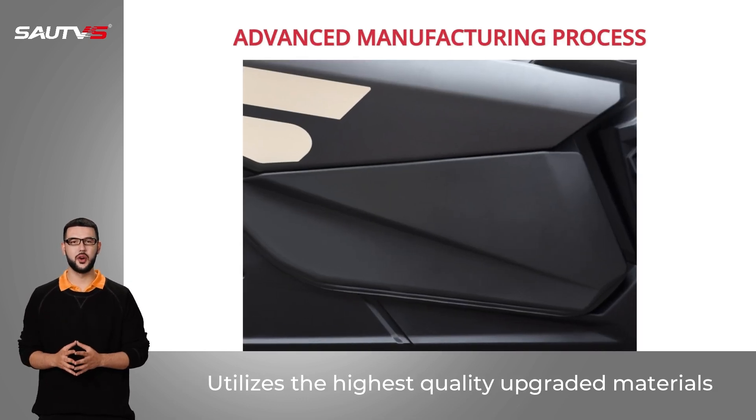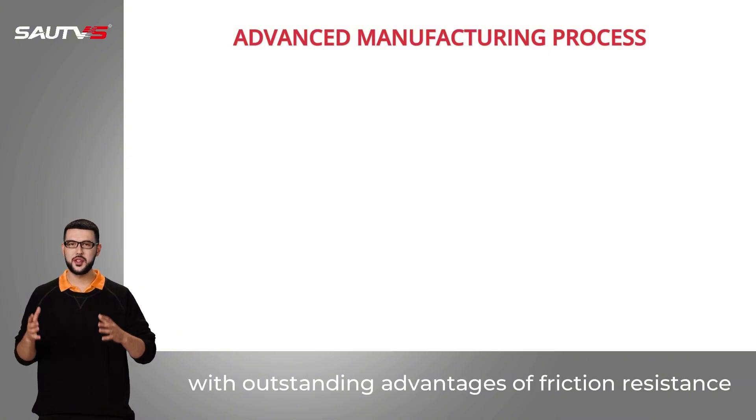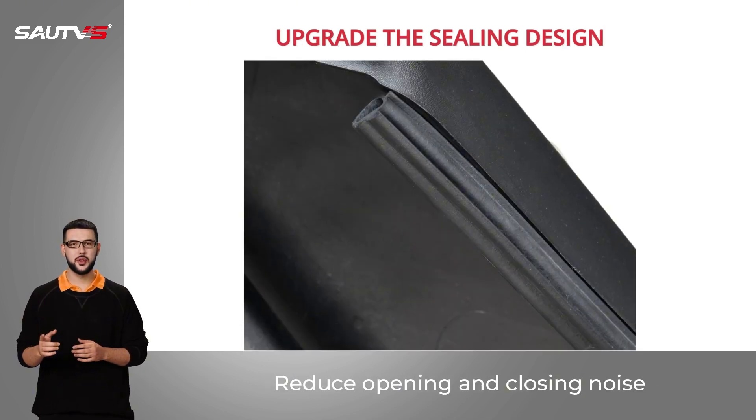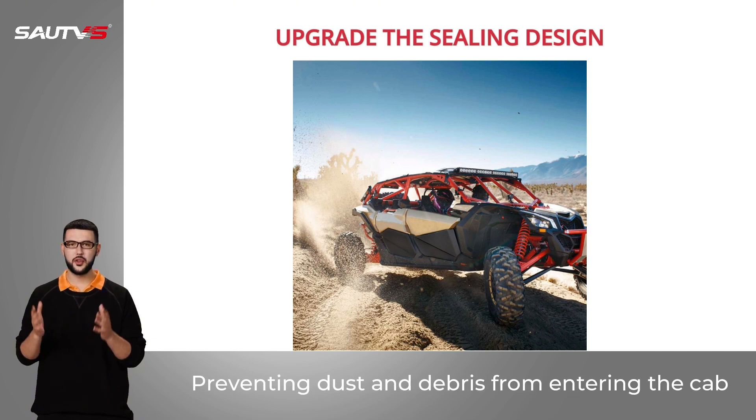Utilizes the highest quality upgraded materials, with outstanding advantages of friction resistance and scratch resistance. Equipped with a black rubber gasket to reduce opening and closing noise, preventing dust and debris from entering the cab.